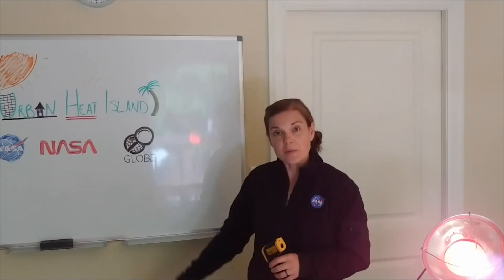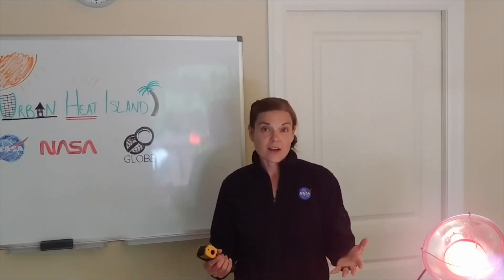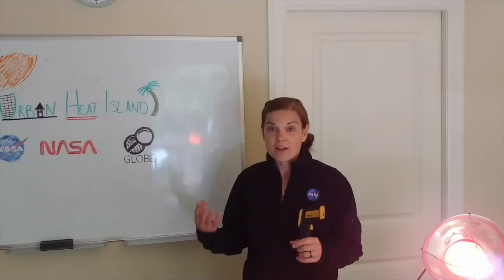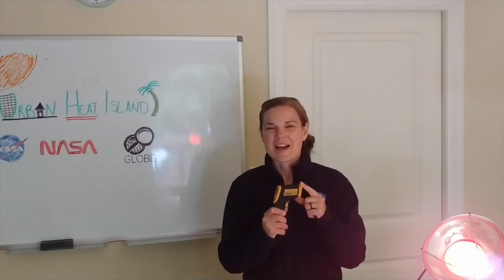Using GLOBE and GLOBE Observer, you can go out and measure different temperatures in your neighborhood or on the land cover around you. One other thing I like to do with my kids is let them use the infrared thermometer and have them run around taking temperatures of different objects and recording them — we call it a heat-seeking scavenger hunt. It's a fun way to teach kids how different objects have different temperatures, just like a satellite would with remote sensing.